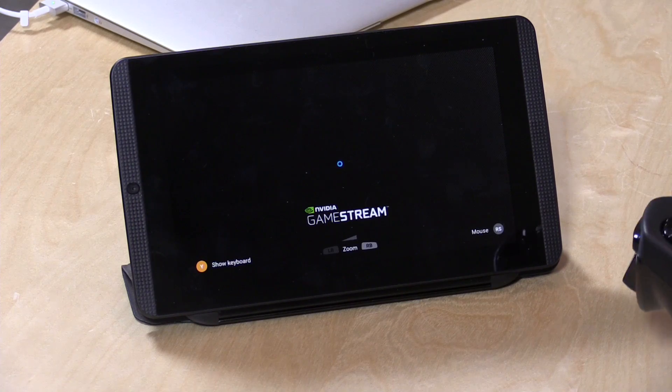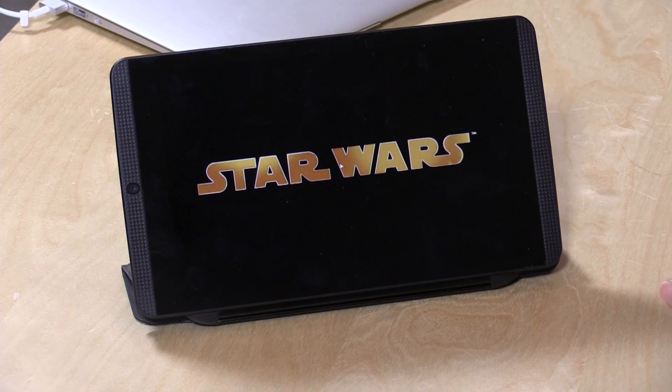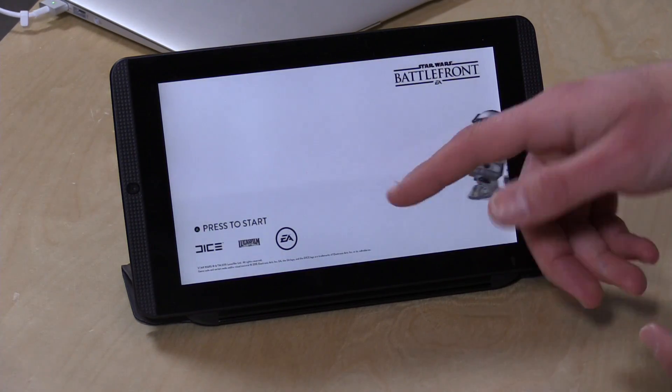It takes a second to load. Basically, if you have a gaming computer with an Nvidia 650 or 660 GPU or better, you can stream games over your local network to the device. I've covered game streaming in a video linked above. What I've found is that streaming over Wi-Fi actually works really nicely — better than I saw with some of the Steam stuff. They've really got a good protocol working here.